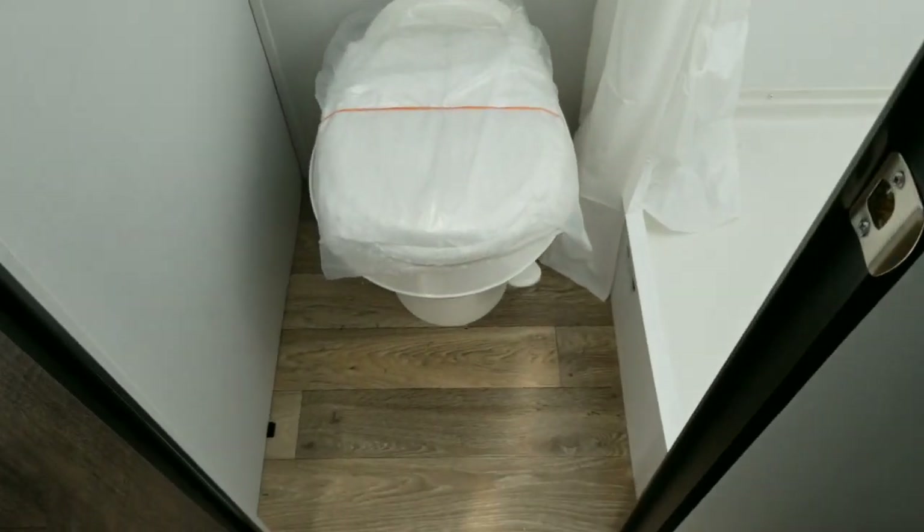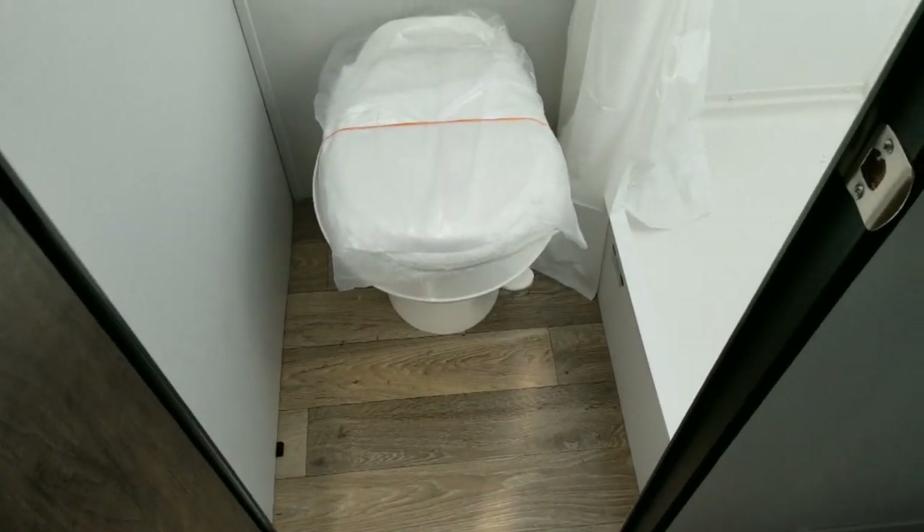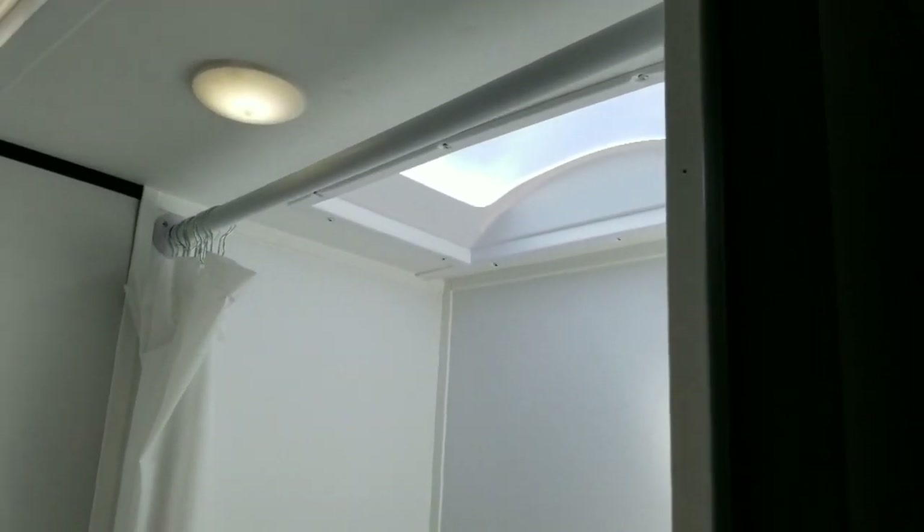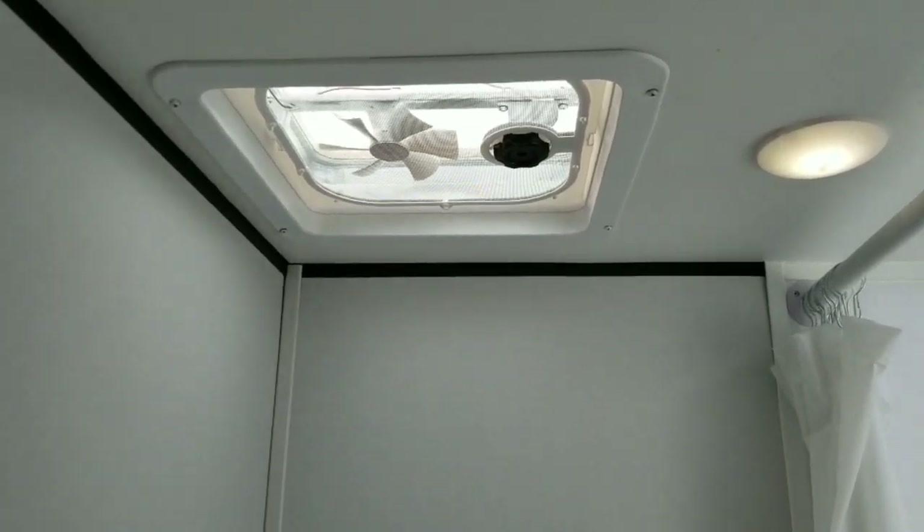As soon as you walk in the door to the left, you've got the dry bath, which in this size unit is pretty incredible. You've got the toilet separate from the shower — dry bath meaning they're not all combined into one. It's nice and bright in here. You do have a skylight to provide some natural light, and a vent up here with a fan in it to keep the moisture flowing outside.